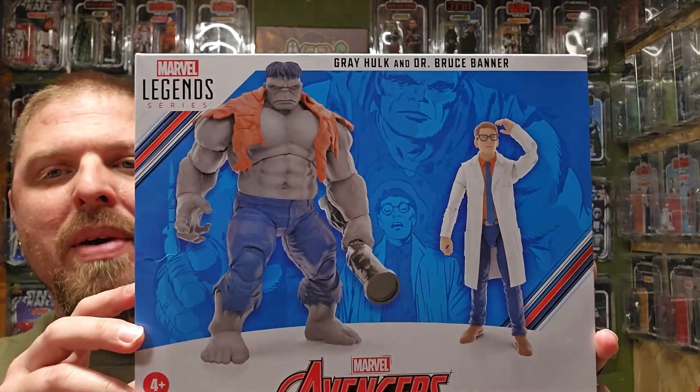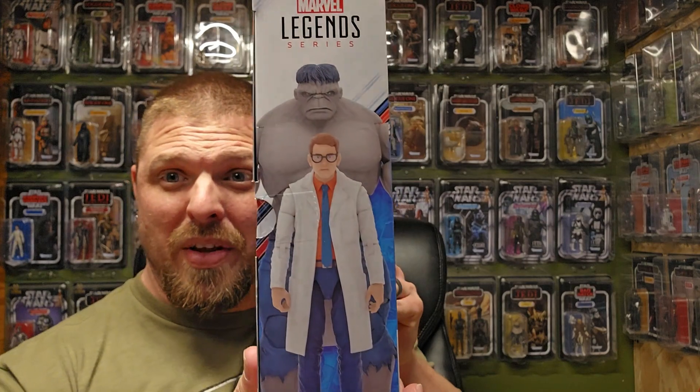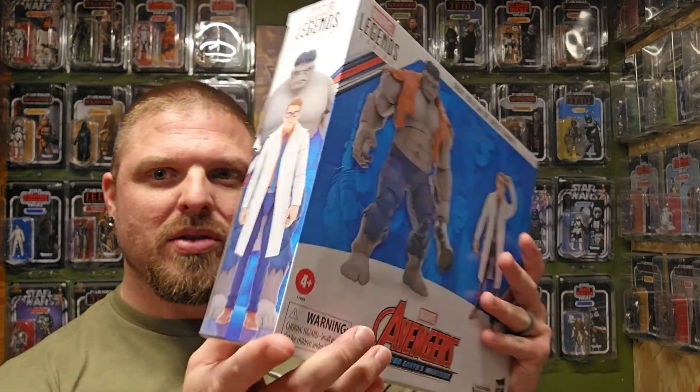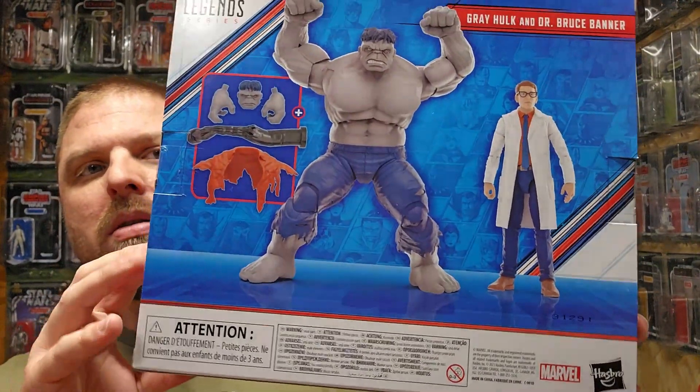Target has a special going on right now — spend $30 in-store, get $15 off. It didn't work at checkout but the cashier helped me out, so shout out to her. These figures look awesome. They're on sale for $30, and they've been around for a while. Not a lot of people buying them — probably the price point — but at $30, especially with a $15 coupon, definitely pick it up.